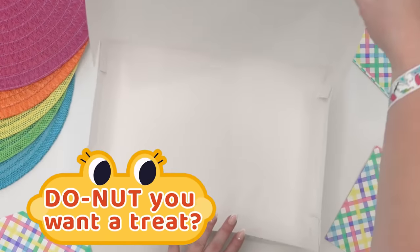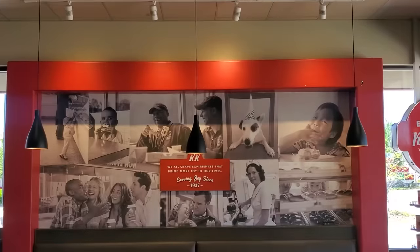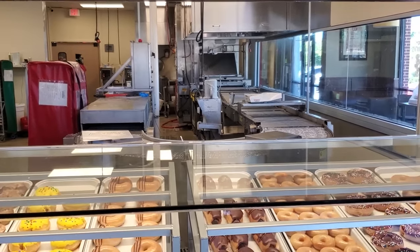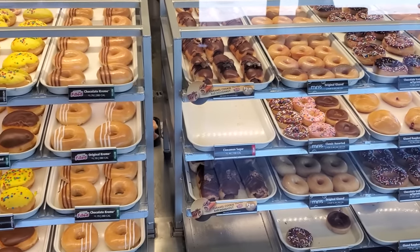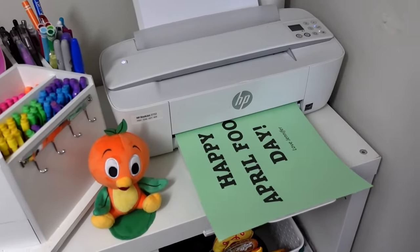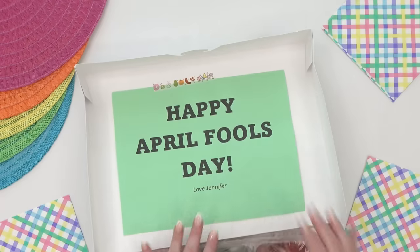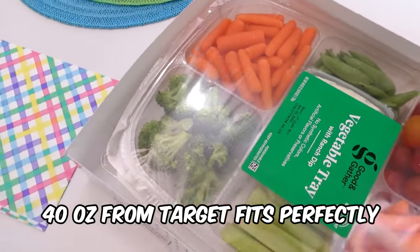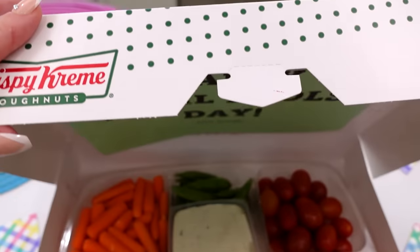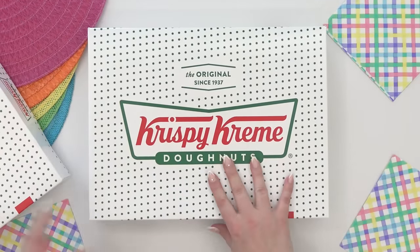This next prank is great to take to work or any gathering. Head to your favorite donut shop — mine is Krispy Kreme — and buy a dozen donuts. If you're at Krispy Kreme, I recommend the original glaze. When ordering, very nicely ask for an extra empty box. Once you get back home, print out a sign and tape it to the top of your empty donut box. Then add a veggie platter inside the box. When people open it, they're expecting beautiful donuts but instead get a healthier option. Also remember to bring along that real dozen of donuts, so after you prank them you can give them a real donut.